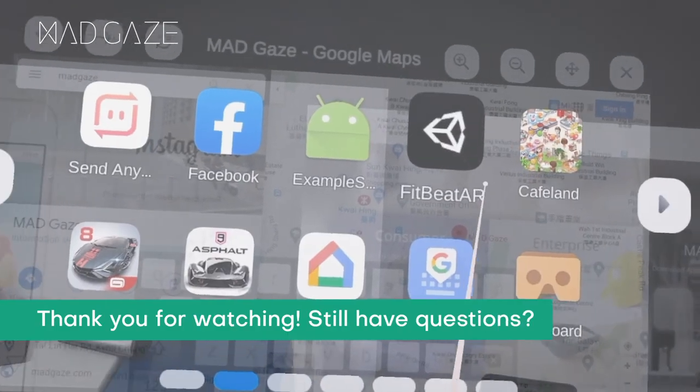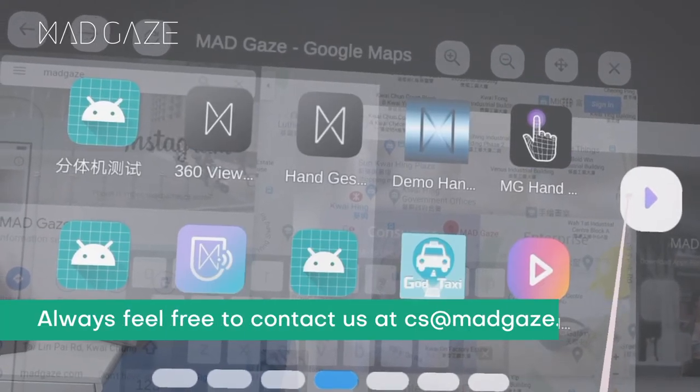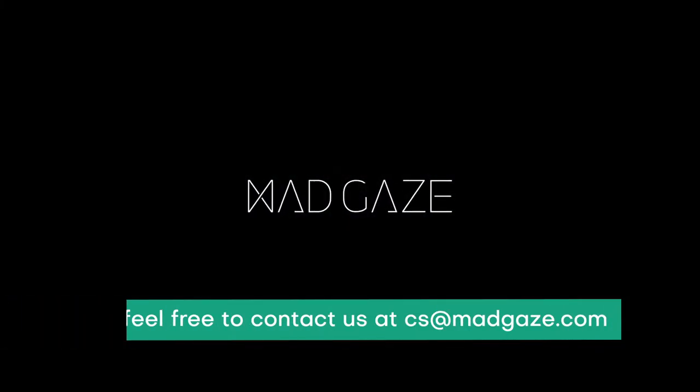Thank you for watching. Still have questions? Always feel free to contact us at cs@madgaze.com.